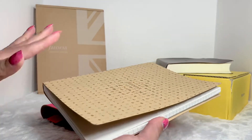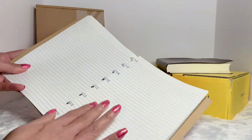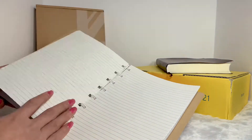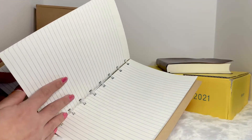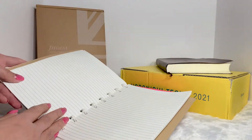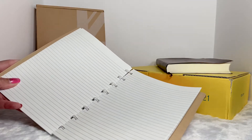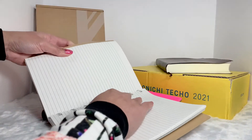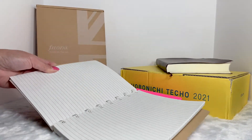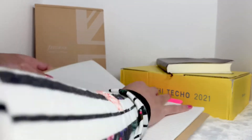Anyway, it comes with this notebook when you purchase it. I really love this paper — the texture is so smooth, I love writing in it. I have several notebooks from Filofax and this is by far my favorite paper. The pages are also removable so you can reposition or take them out and put them back easily.